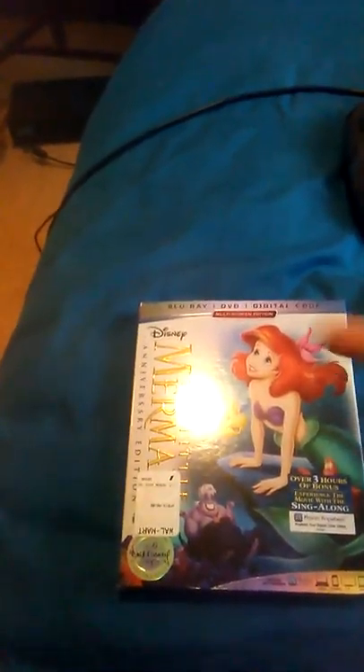My last Blu-ray unboxing that y'all saw me do was the unboxing of the first Frozen movie. That's why people have been coming — because of Frozen 2, yes. Honestly, I never owned Frozen before, so this is the first time owning it. I did pick this up from Walmart for like 25 bucks.